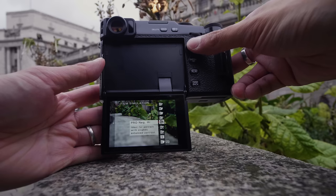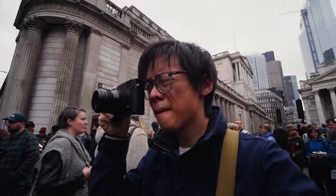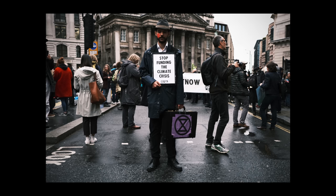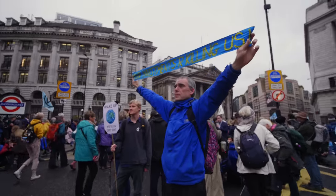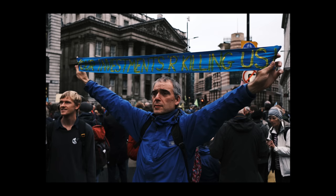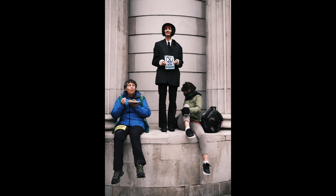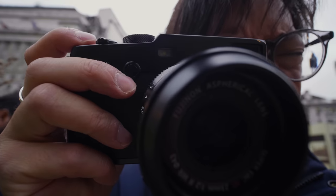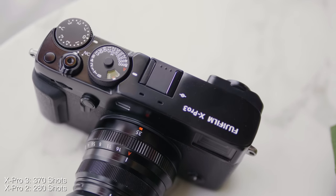It's also got a new film simulation — they've added Monochromatic Color for colored monochromatic shots, and Classic Negative. The new film simulation has a cooler temperature to it, not as warm, not as saturated — quite a retro look. It's only got two megapixels more at 26 megapixels, but I really feel that Fujifilm are king of the JPEGs. They do it so well — for anyone who can't be bothered with Lightroom or Photoshop, they look so good straight out of camera.